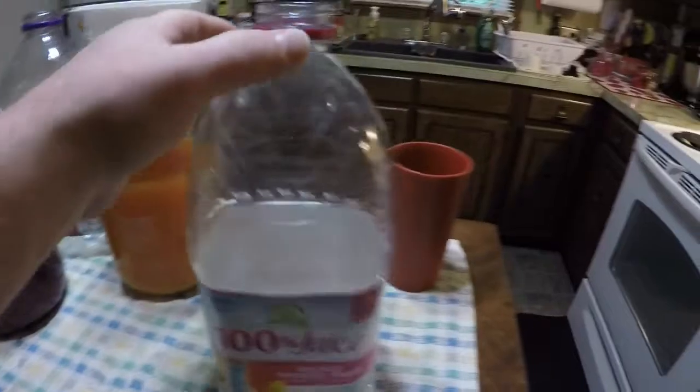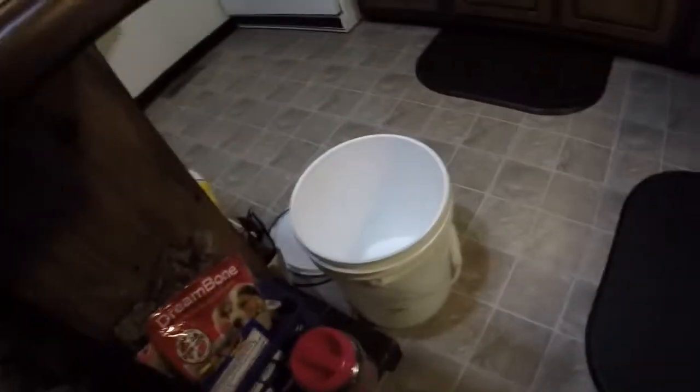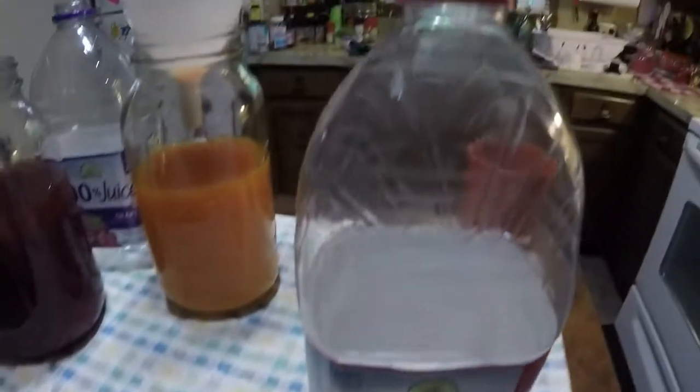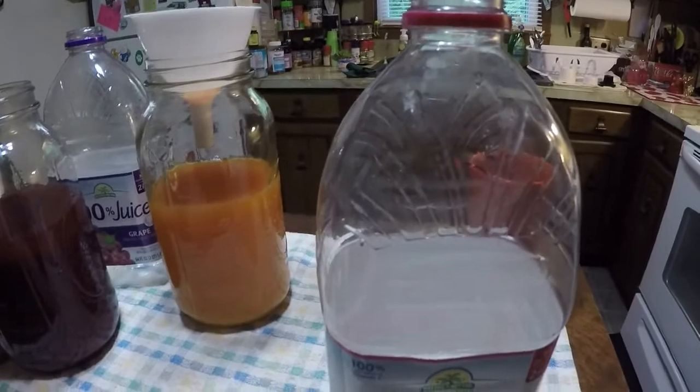All right, guys. I've got the original containers cleaned out, sterilized with hot water, and I'm going to pour the liquid back into these. Put them back in the bucket, put them back in the closet for another week or two. Then we'll pull them out again, taste it, and see if there's any change. I really appreciate you tuning in here and watching the wine taste testing. Stay tuned for the next one. And as always, plan, prepare, and practice. Andy out.